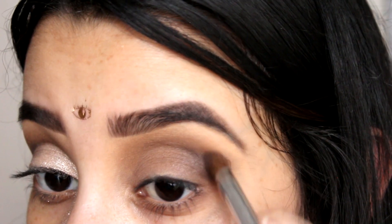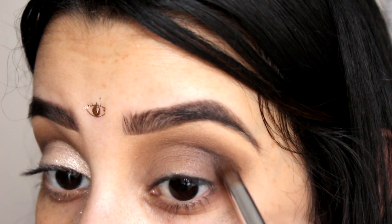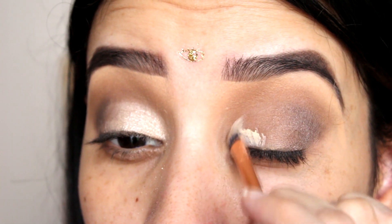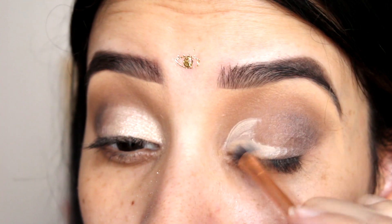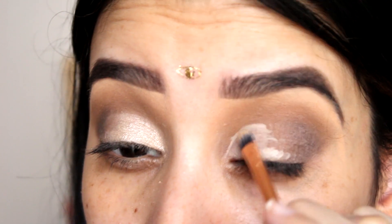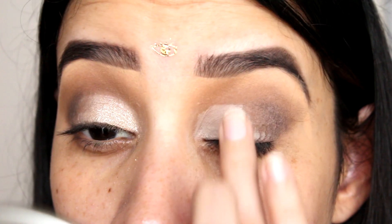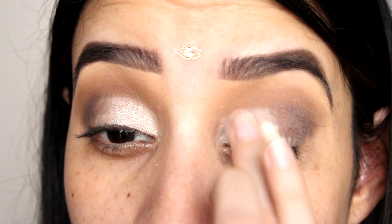Para los ojos estoy haciendo algo súper sencillo. Estoy poniendo un color gris como satinadito en la esquina externa y con corrector estoy limpiando la primera mitad de mi párpado para que después cuando ponga el otro color, este no se vaya a ensuciar con el color oscuro de abajo. Y con mi dedo voy a poner este color dorado con destellos.